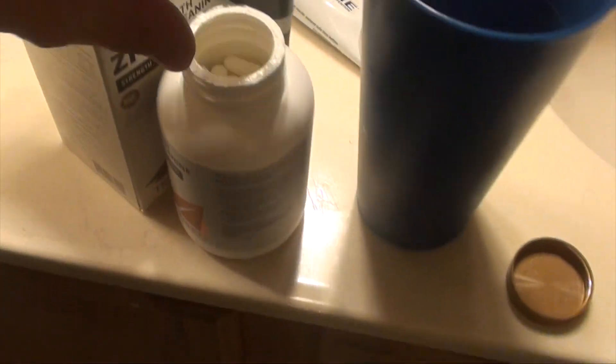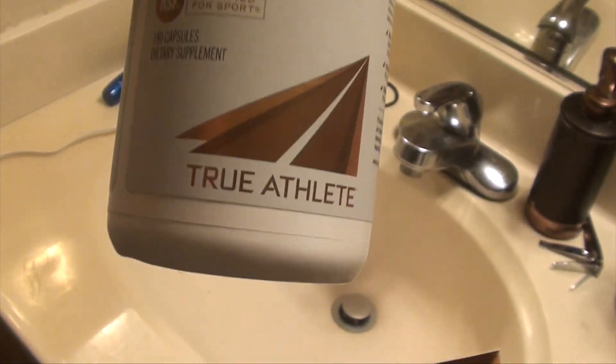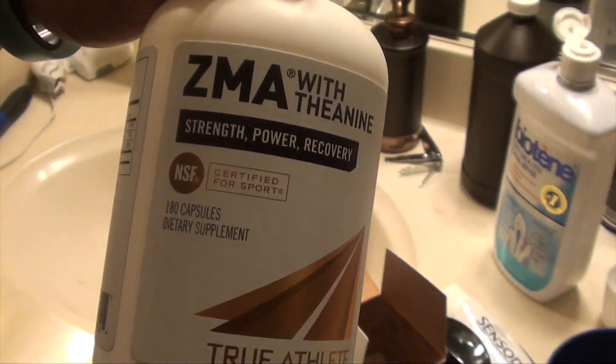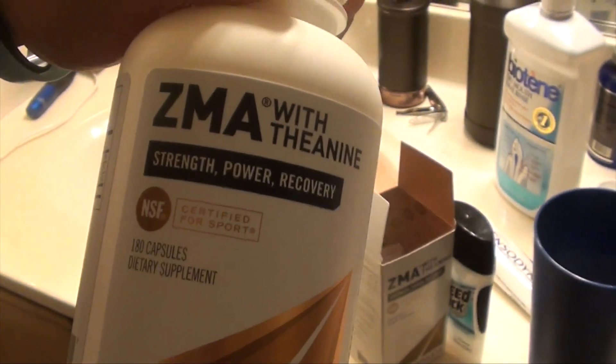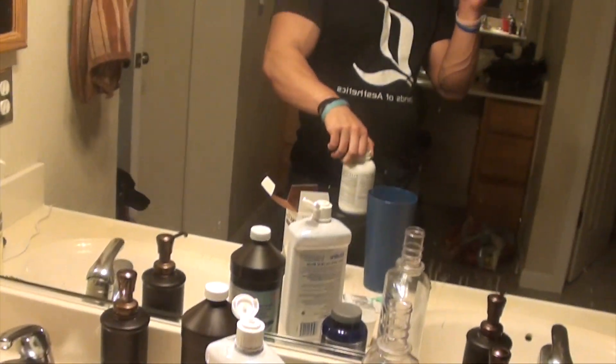Got some ZMA here — I went with the Vitamin Shoppe brand called True Athlete: ZMA with theanine. A buddy of mine was saying really good things about theanine, so figured what the hell, try it out. I'll let you guys know if I have some crazy vivid dreams tonight.